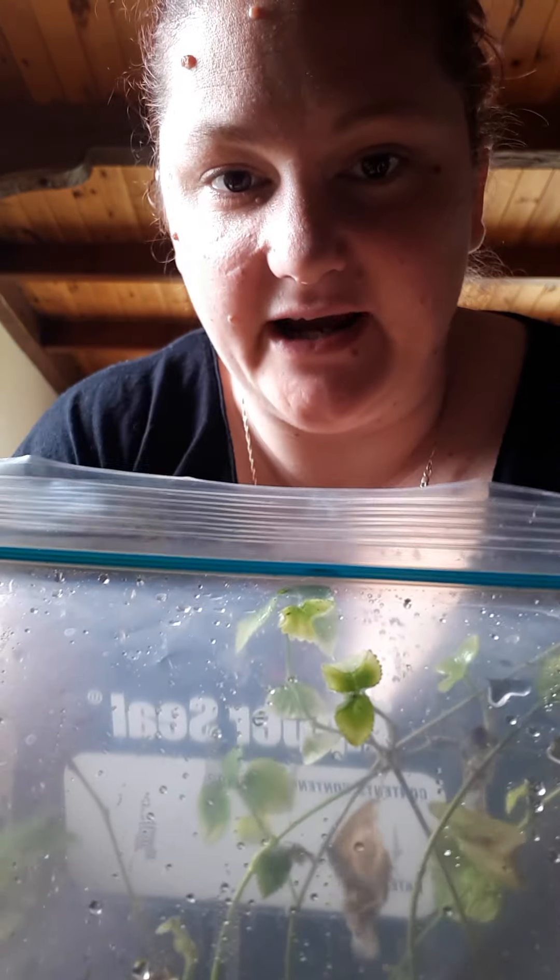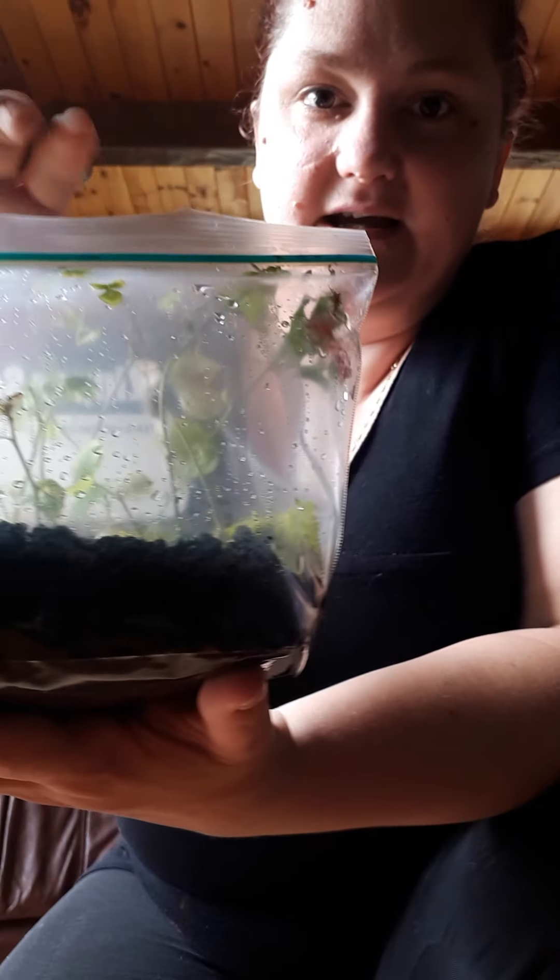Now this fresh air in this Ziploc baggie will be good for a couple days. And probably within another week or so, I will have a very healthy root system that I will be able to plant.